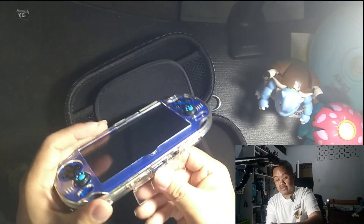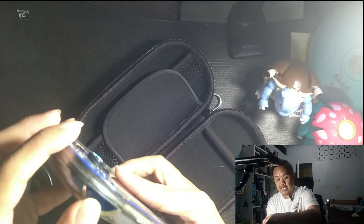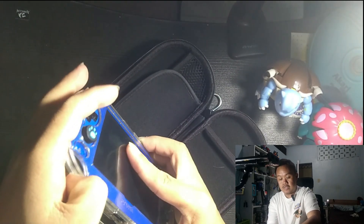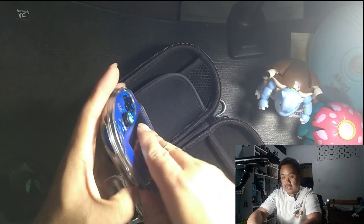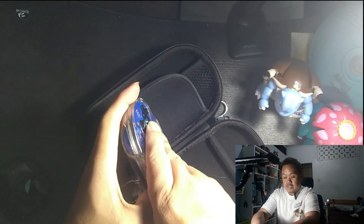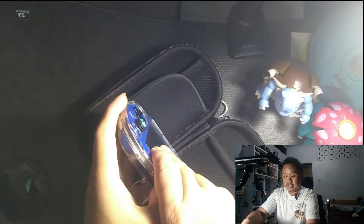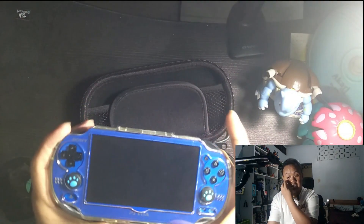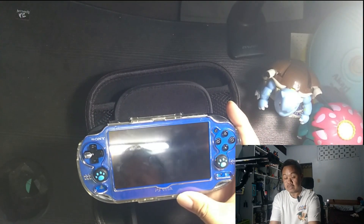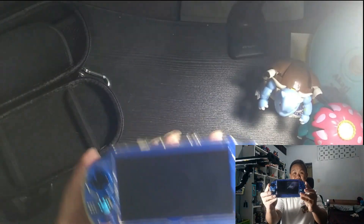It's really hard to take off the case, that's why I'm struggling with it. But because it cannot be locked, I don't think I need to take it off. So let's move on.